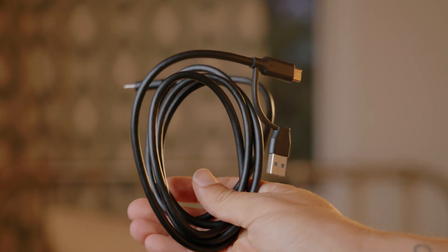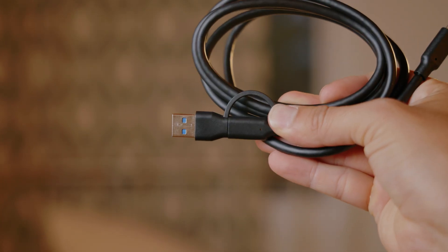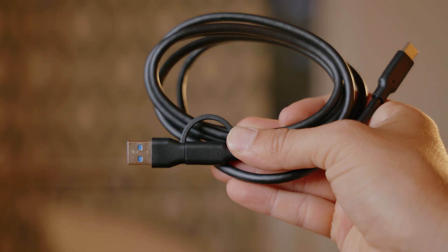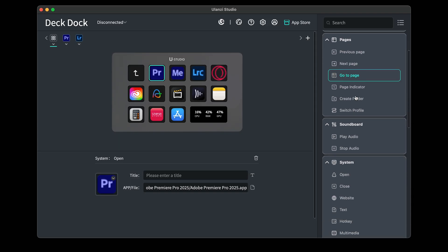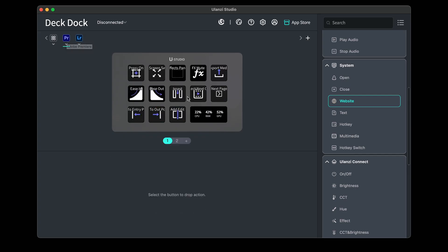This thing is super easy to install. It only comes with one cable, which is a USB-C for the dock, and then you get the other end that goes to your computer or setup that has USB-A or USB-C connectivity. From there, you just have to download the Ulanzi Studio app. Once you have the app downloaded, it may ask you to update the firmware. Once that's all done, you're finally able to customize this to your liking.